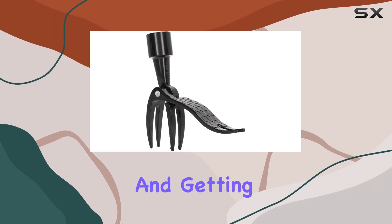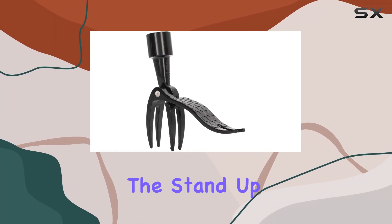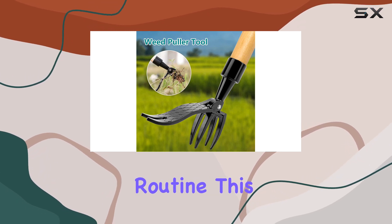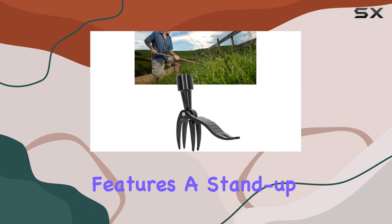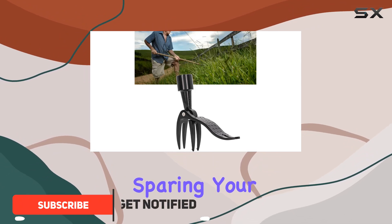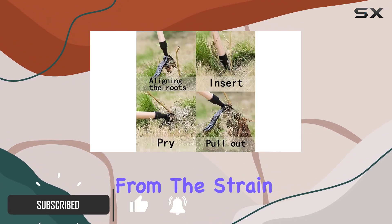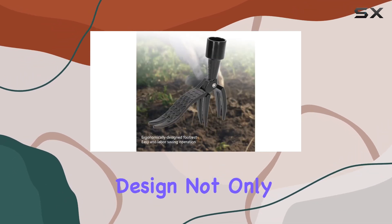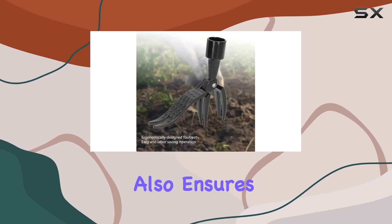If you're tired of bending over and getting your hands dirty while weeding, the stand-up weed puller tool is here to revolutionize your gardening routine. This heavy-duty tool features a stand-up design that keeps you upright, sparing your back and knees from the strain of traditional weeding methods. Its ergonomic design not only saves you from discomfort but also ensures your hands and clothing stay clean.